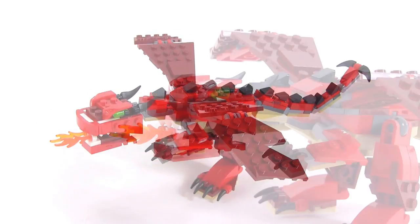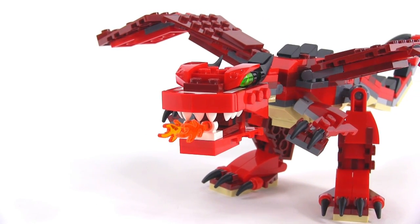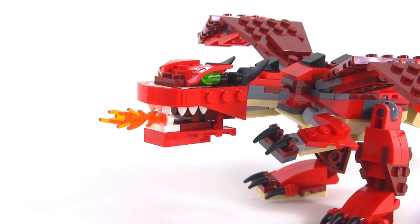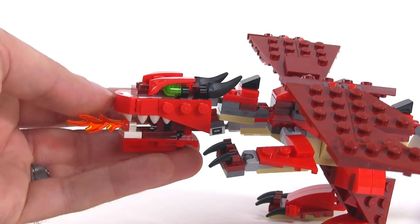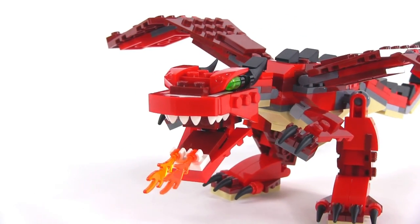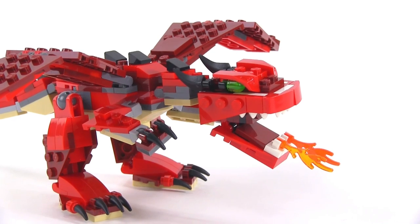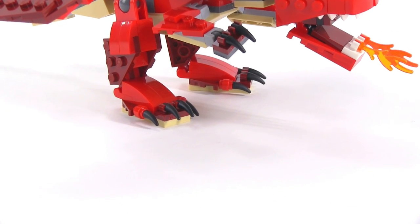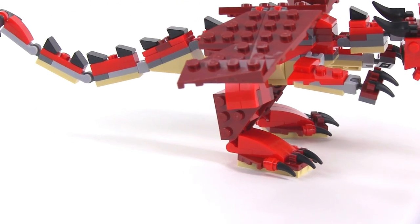I want to give you a closer look at some of the parts. This head is fantastic. It has a very traditional Chinese style to it, especially with the eyes and the shortness of the skull, how broad the nose is — looks very celebratory, makes me think of Chinese New Year's Day parades. You can open up the mouth a little bit. I love the use of those Baraki eyes in trans-bright green. It's got some horns at the back, claws for the hands, and claws down on the feet.